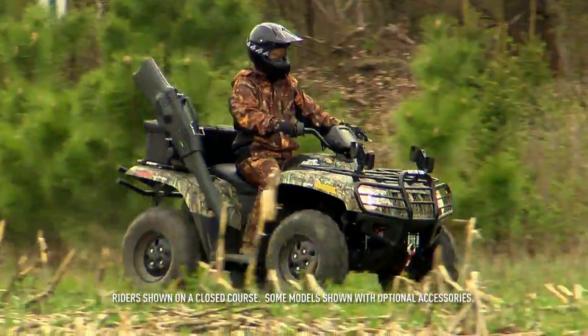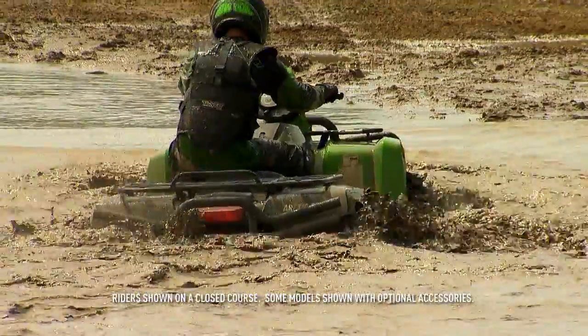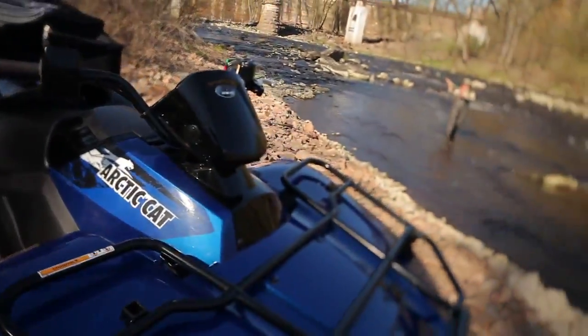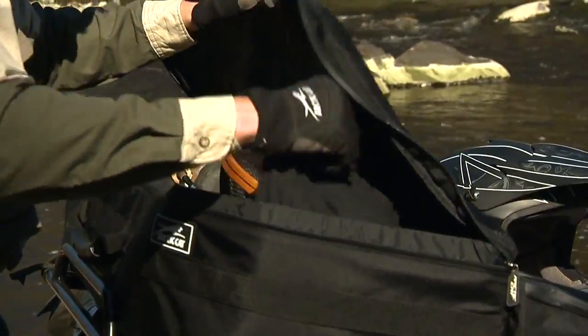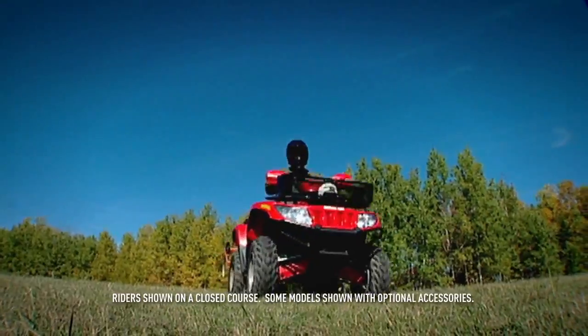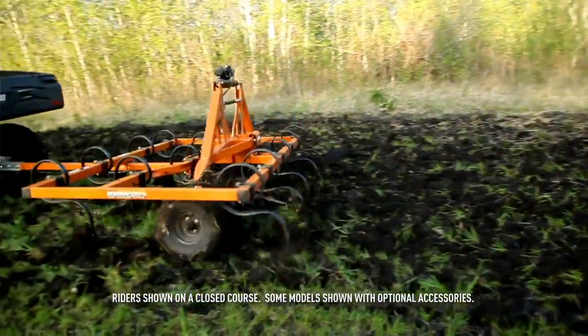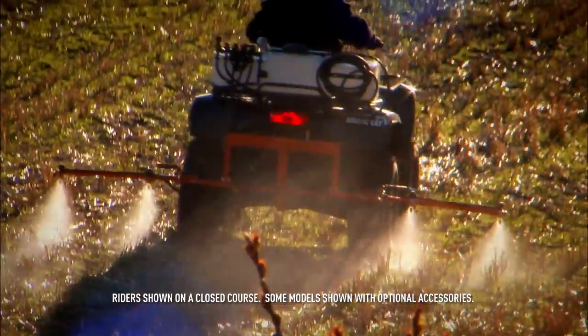Hauling, pulling, playing — your ATV is designed to do it all. Our SpeedRack system invites you to load up. For those specialized jobs, our SpeedPoint system utilizing an easy-access three-point attachment makes easy work of spraying, plowing,